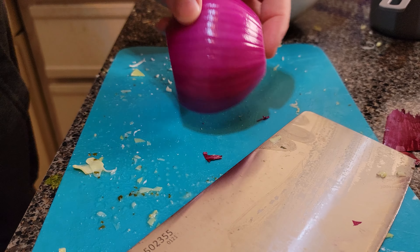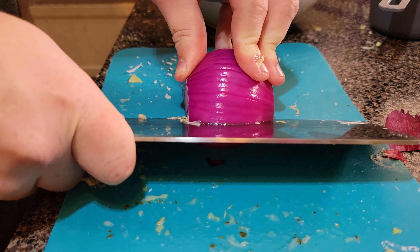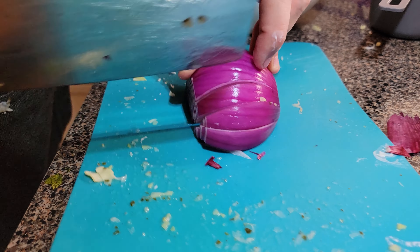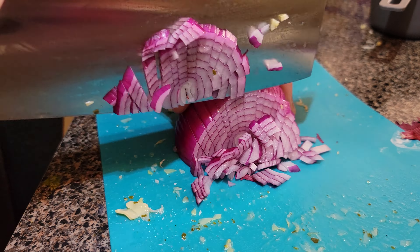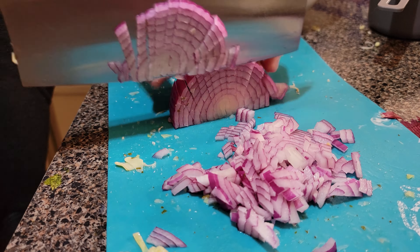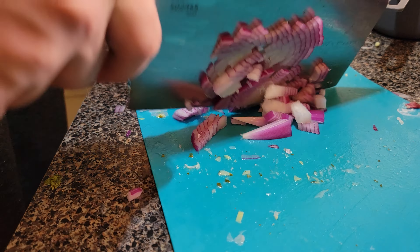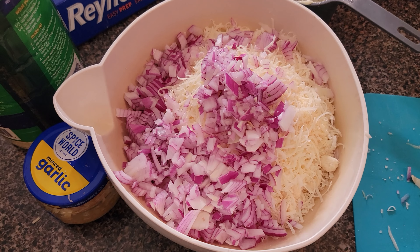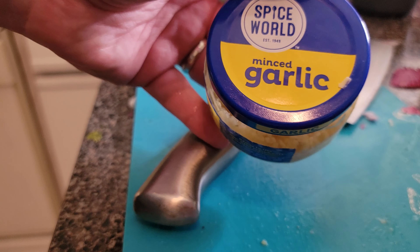Nice and smoothly. Let's chop this up real quick and we'll get going. Bam, that's in the bowl.